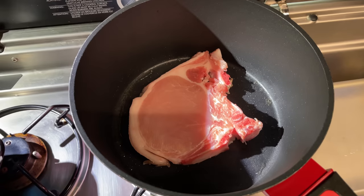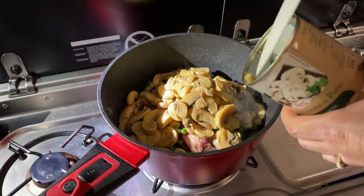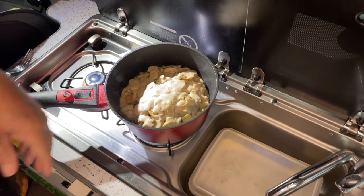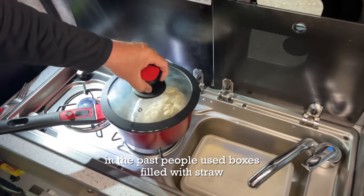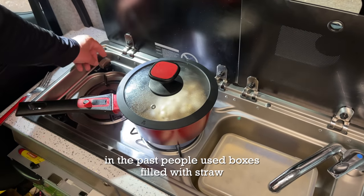We pack it down because gravity is working in your favor. The meal we're going to test this on is pork chops, green beans, and a mushroom sauce — and later on this evening we'll add some rice to it. The slow cooking relies on the heat in the pan and retaining that heat to continue the cooking process, so you have to make sure all your ingredients are piping hot before you put it in the slow cooker.